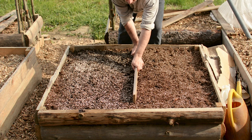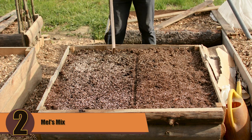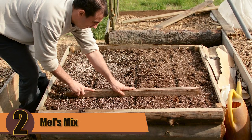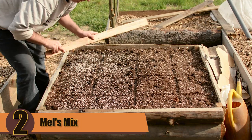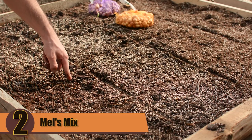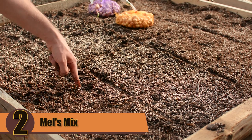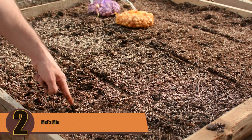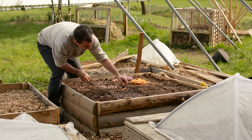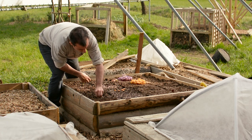The other soil mix is one recommended by the square foot gardening method — the Mel's Mix. This mix is composed of one third peat moss, one third vermiculite, and one third compost. With this mixture you will have all the nutrients your onions need without compromising the soil's looseness. Yes it costs a little bit more, but it's fluffier and looks like it won't get compacted as much over time.